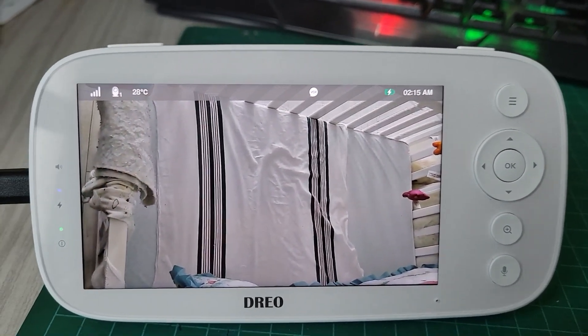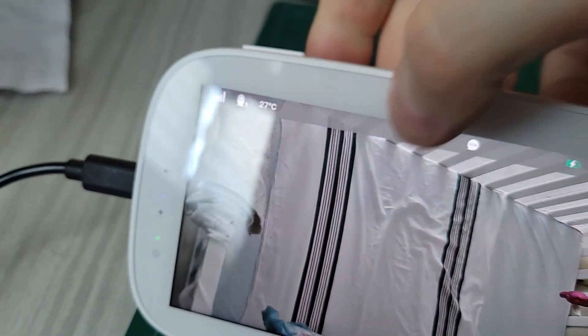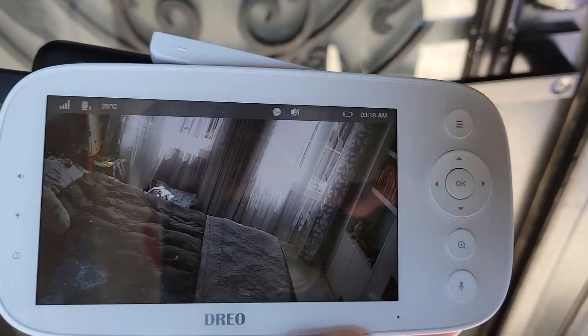This is a closed surveillance circuit — nobody else can hack it through an internet connection because the only monitor that displays this feed is this monitor right here. There is an antenna here, and it does a pretty long signal range.